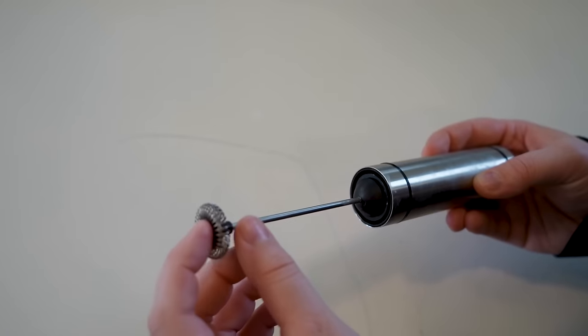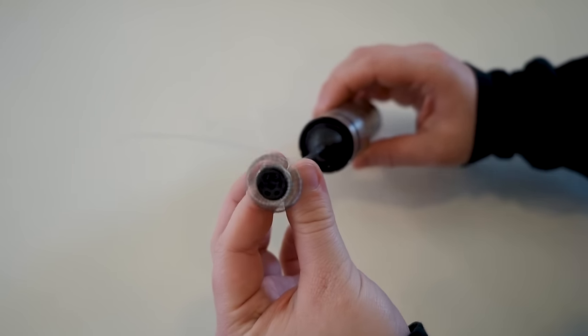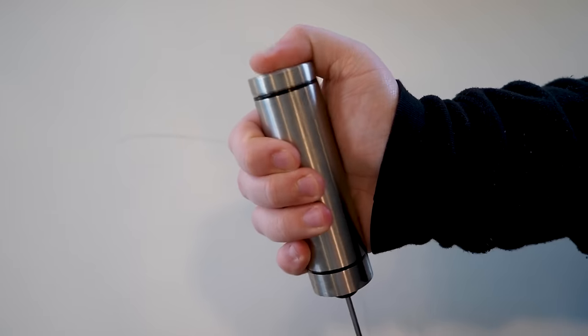The anatomy of a hand frother is pretty simple. You have the end, which will have some sort of coils wrapped around the tip. This is what spins really fast to both incorporate air and swirl your milk. On the other side you have your base with an activation button somewhere on it — this one happens to be on the top.